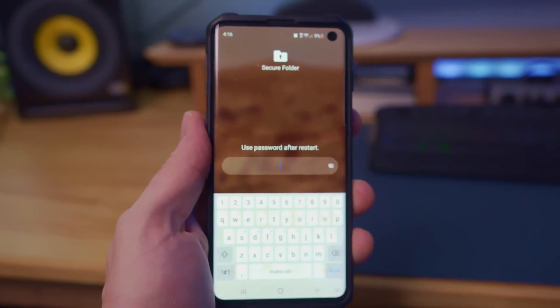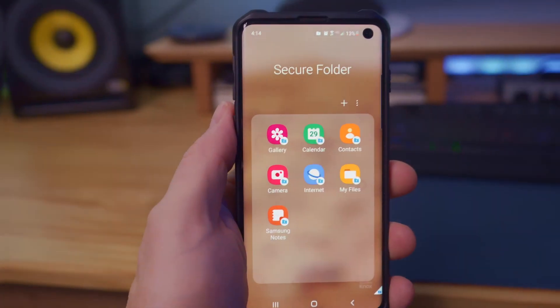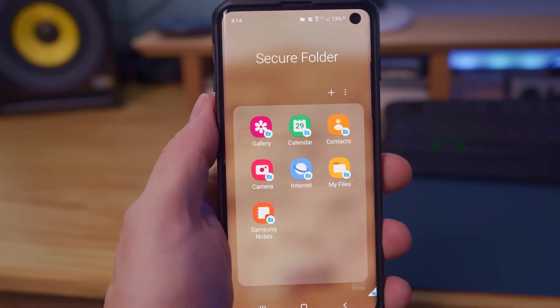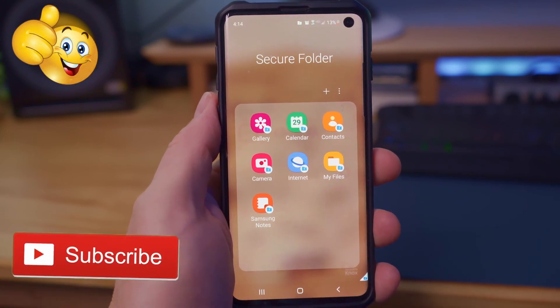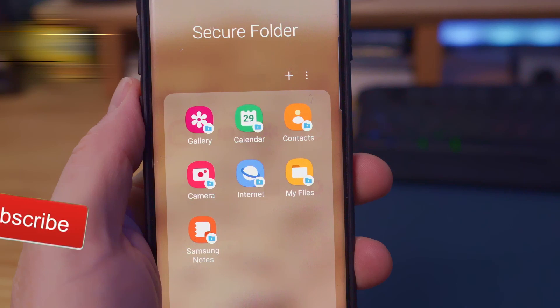So remember, this Secure Folder adds an additional layer of protection to the sensitive data on your phone. If you liked this video and found it informative, please give a thumbs up and share it, and hit Subscribe to keep this channel alive. Thanks again for watching.